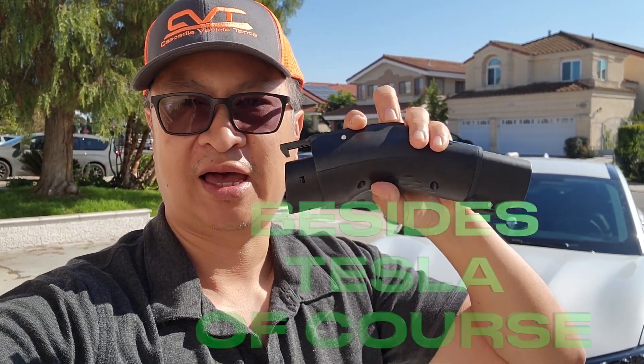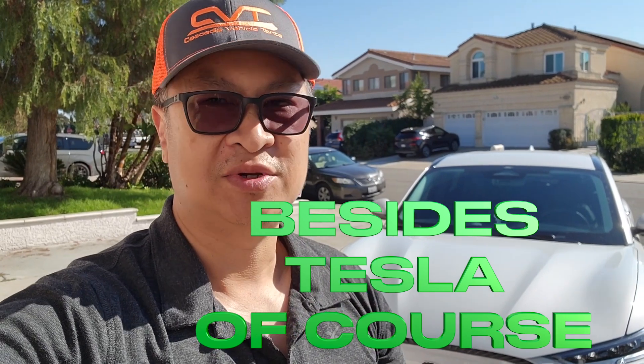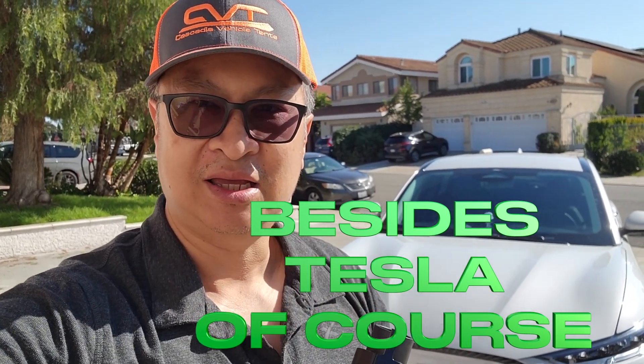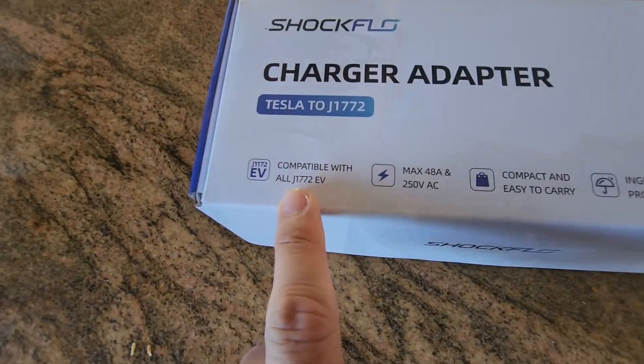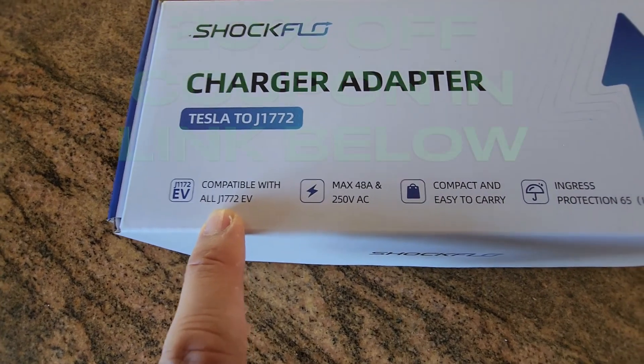The reason I have this is because there are going to be situations — because Tesla has most of the market — where you might visit a hotel, a mall, or somewhere and they might have only Tesla chargers available. If you have only Tesla chargers available, what are you going to do? This is not a Tesla, so I wanted to figure out another possible way to do things. That's why I got this from ShockFlow.